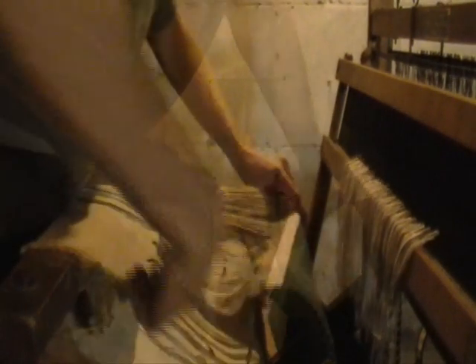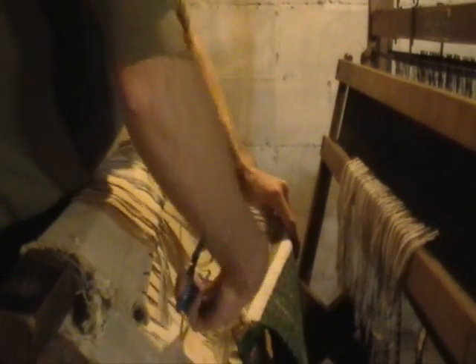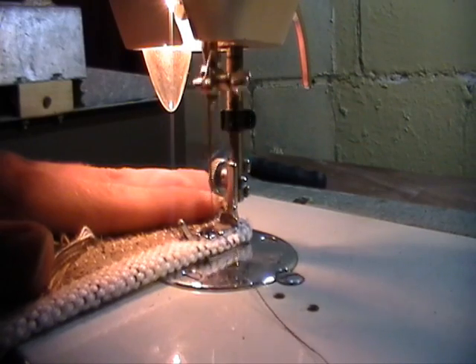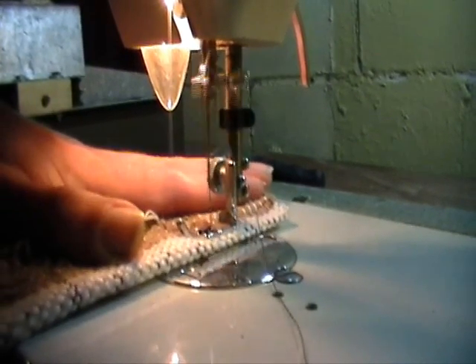To finish the rug, it is cut off of the loom at both ends. The edges are then folded and sewn to prevent fraying.